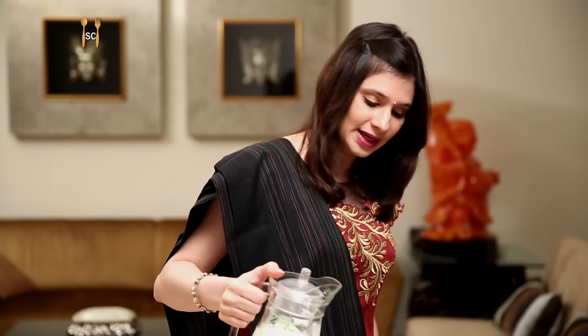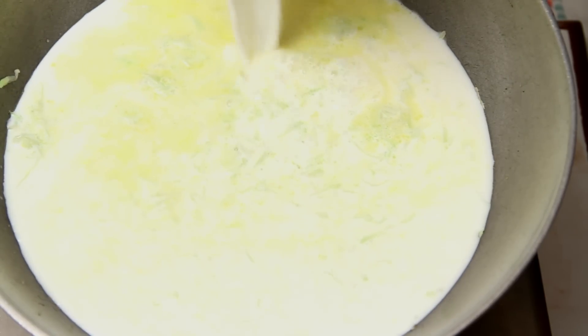The Lauki has been sautéing for a couple of minutes, and now I'm going to add a litre of Milk. This is full fat Milk. Wow, that's a lot of Milk!